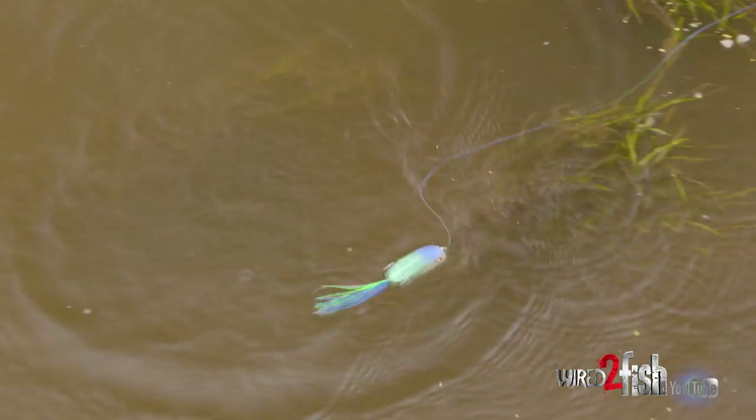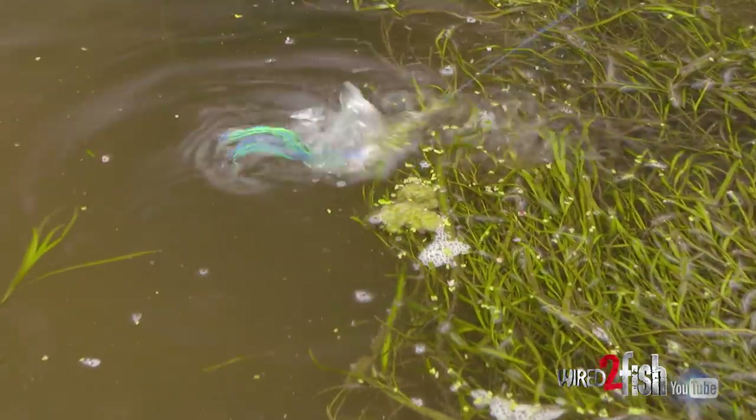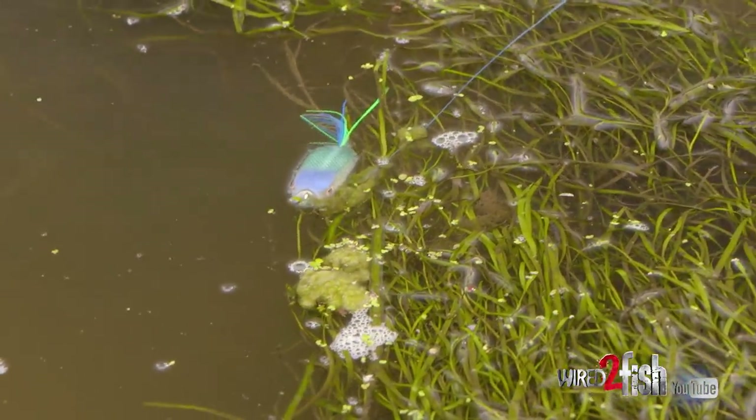The Spit'n Shad also has a bottom keel so it has great action on the surface. This is becoming one of my favorite baits to throw. I throw it in a lot of situations where the Popping Frog is really good, but around pads this is dynamite — it doesn't get hung up in the pad stems at all.